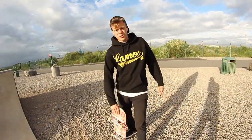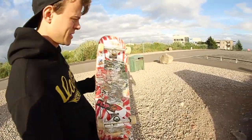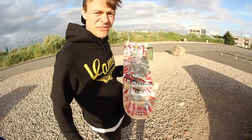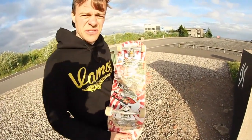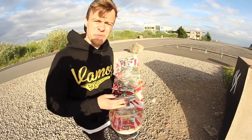Guys, I'm going to speak German. My setup is a big 8.5 Vamos deck — it's really wide, because we are here more. Independent trucks, 159L.